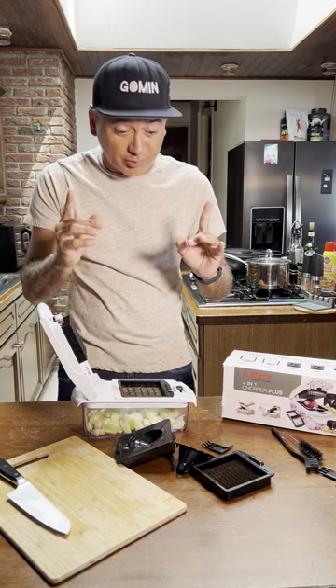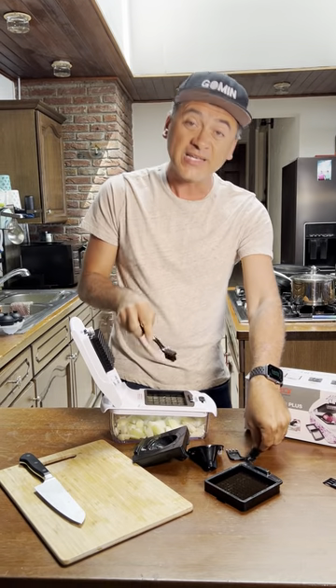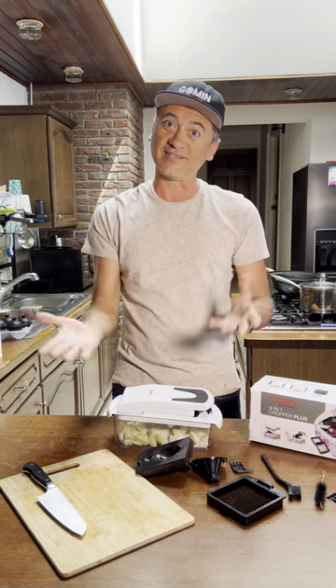The really cool thing is this comes with different accessories, but it also comes with cleaning tools so you can actually clean it properly and keep it for a very, very long time. Man, this thing is gonna save us so much time.